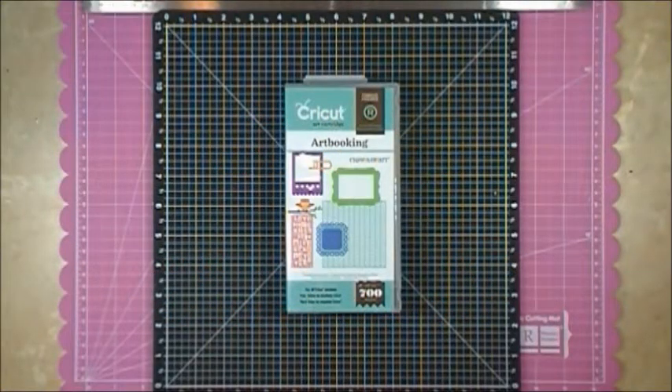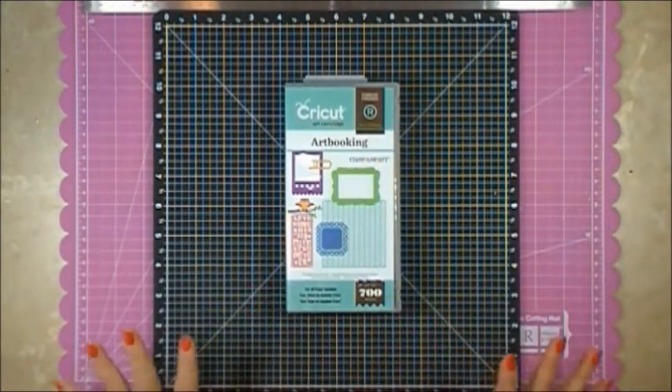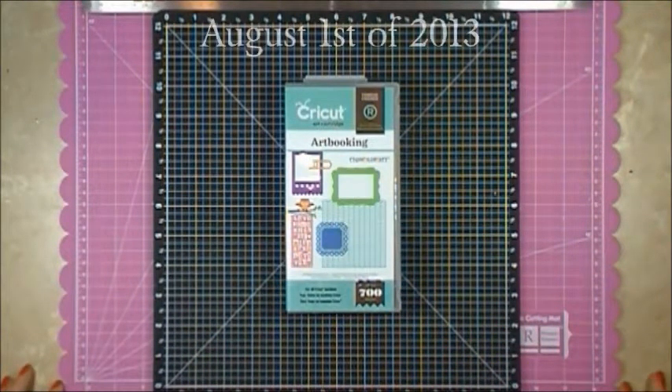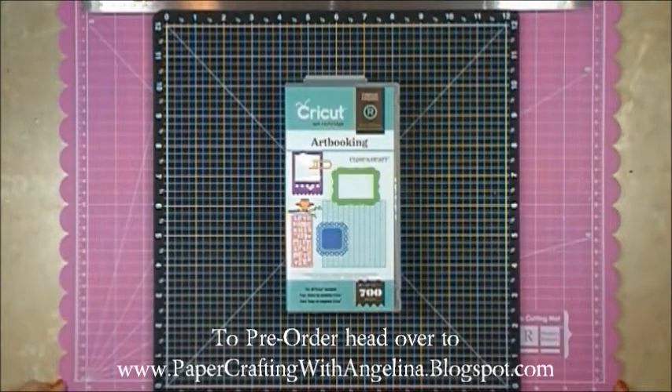Hello and welcome to Paper Crafting with Angelina. Today I want to show you what you get with the Art Booking Cricut cartridge from Close to My Heart. I am so in love with this new cartridge — it will be released August 1st of 2013. If you'd like to pre-order, you can head over to my blog and I will put a link down at the bottom.